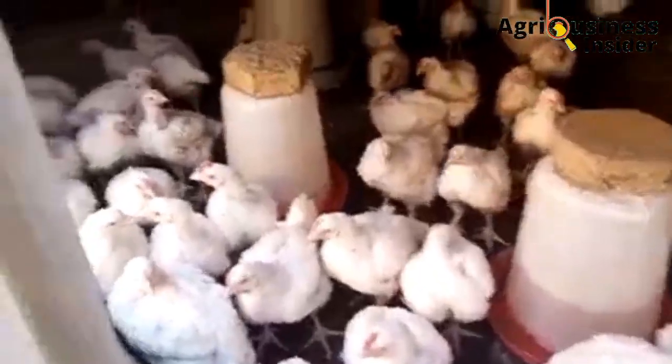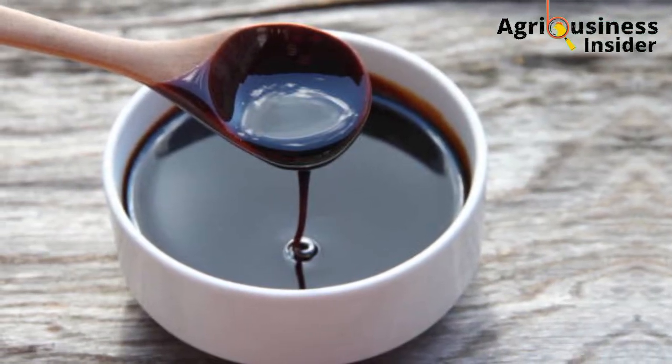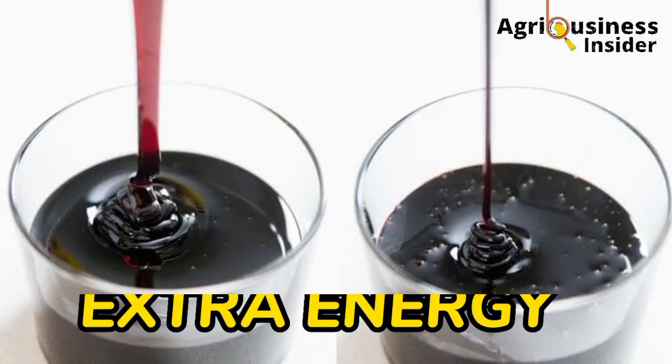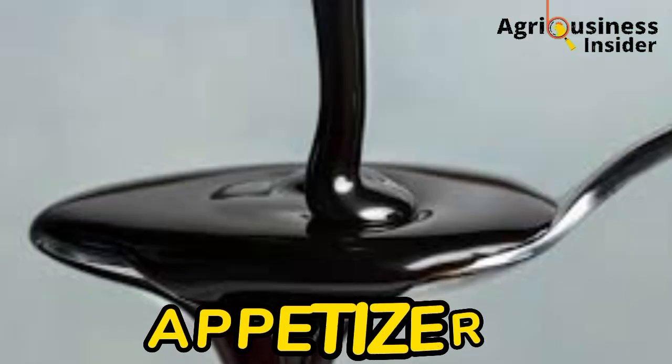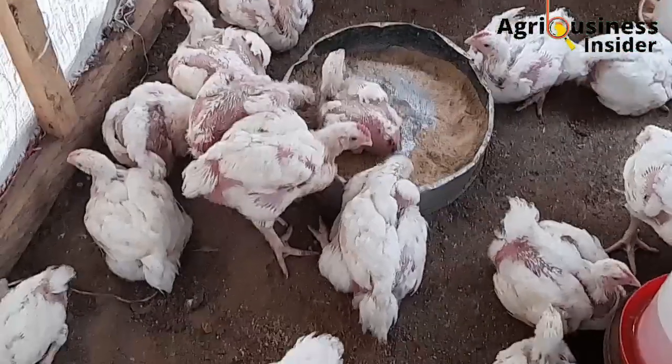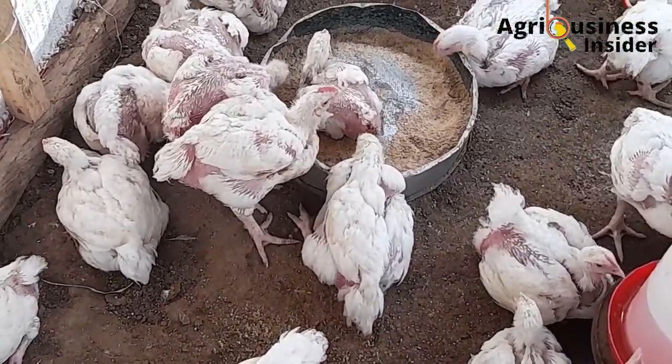And now let's get back into the video. What molasses does to the broiler chicken is that it provides extra energy and has excellent appetizer properties that help to improve feed consumption in the broiler chicken.